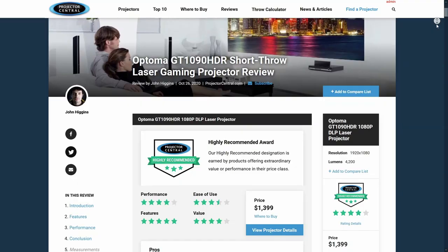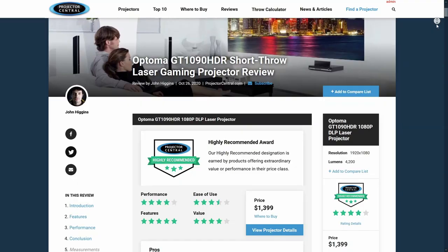That does it for our video review of Optima's GT 1090 HDR. You can visit our full review on Projector Central, including our measurements and final calibrated settings, by clicking the link below. Thanks for watching, and as always, feel free to tap thumbs up if you liked what you saw, and hit the subscribe and notification buttons to be alerted about our future videos. We'll be back soon.